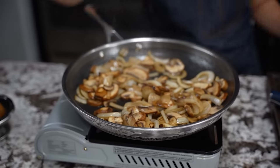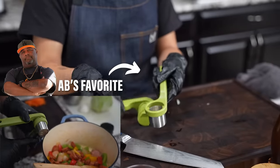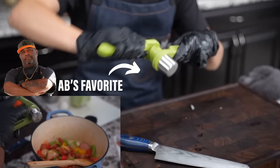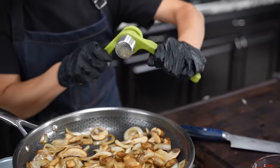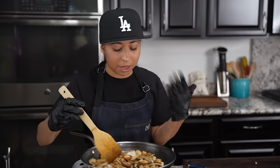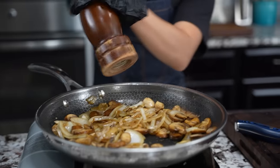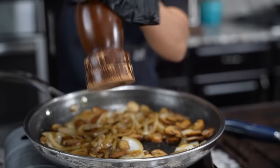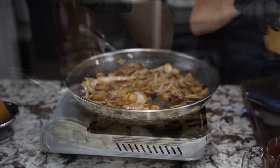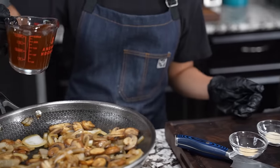Now we're gonna do our garlic — I like my press. We're gonna load it up with just two cloves, and there's a part that puts a smile on my face folks. If you could smell it — the aromatics coming off from the garlic with the infused olive oil, the onions and the mushrooms — that's fire. We're gonna add some pepper and about two pinches of salt.